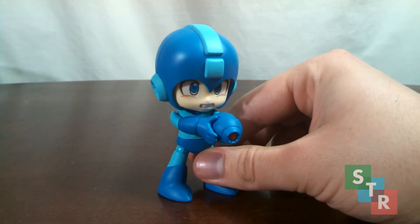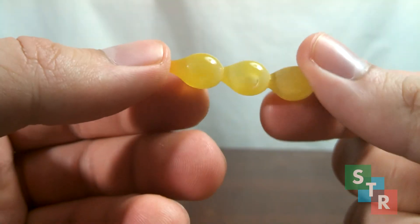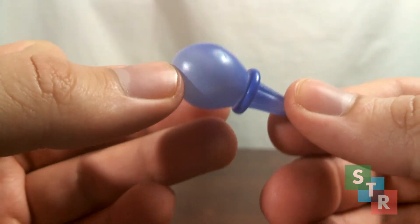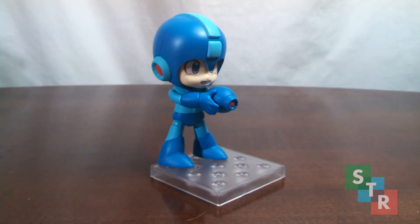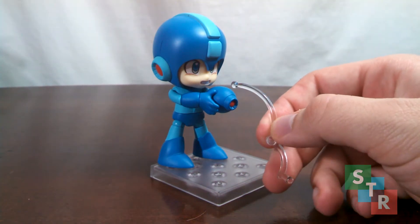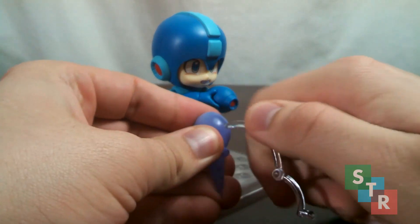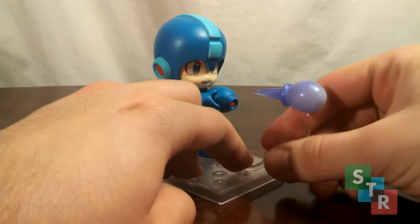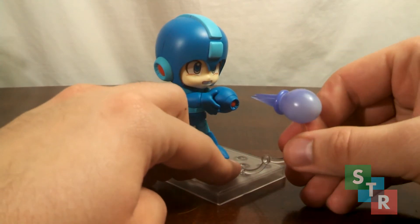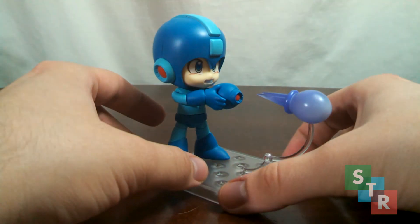It would be nice if we had some other accessories, and thankfully they included two energy effect pieces. We get a triple shot and a blue charged shot. To display these with Mega Man, we get some support pieces — the base from the support stand is compatible with a small support arm. Since it's on ball joints on both ends, you attach the ball joint onto the effect part by popping it into the hole on the bottom, and then work the other ball joint into one of the smaller holes on the base. Be careful — it's translucent plastic, you don't want to break it. Once the effect part is in place, line up Mega Man to take the shot, and it's a pretty neat-looking display.